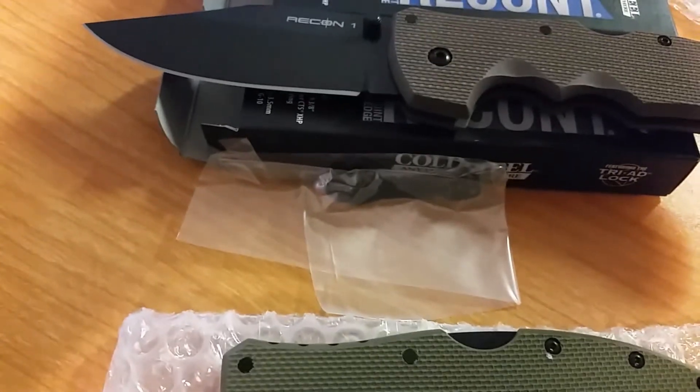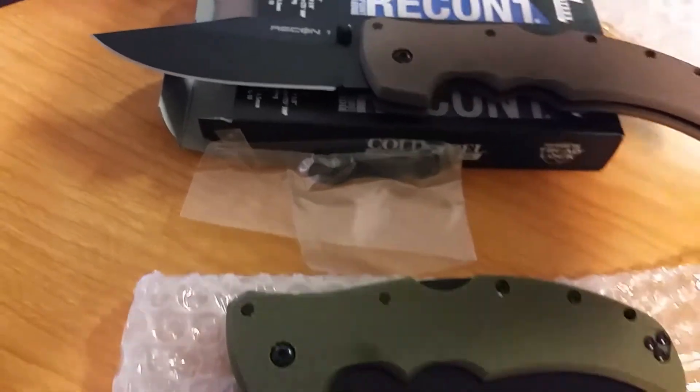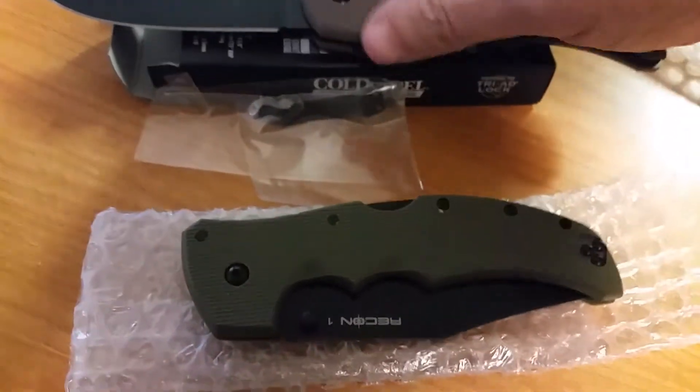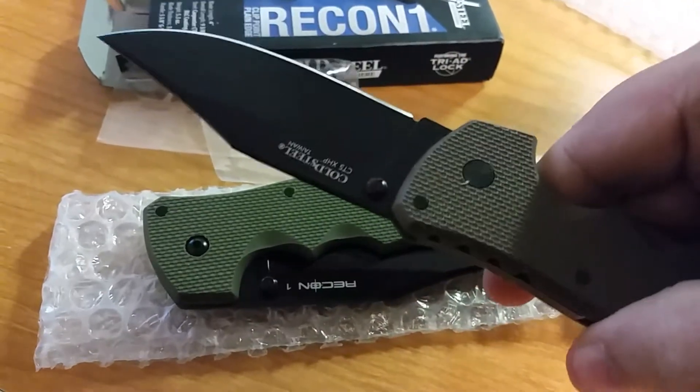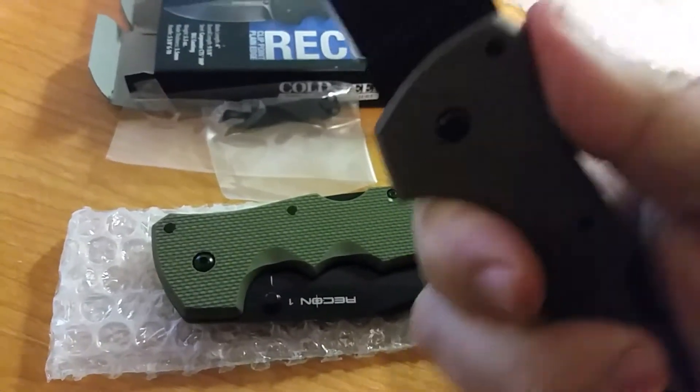G10 handle. Plain edge. Clip point. Your DLC blade again. It's just a pretty good knife. Feels really good.